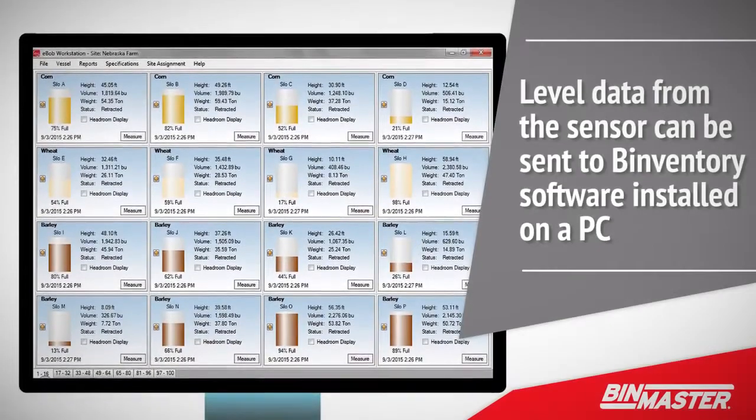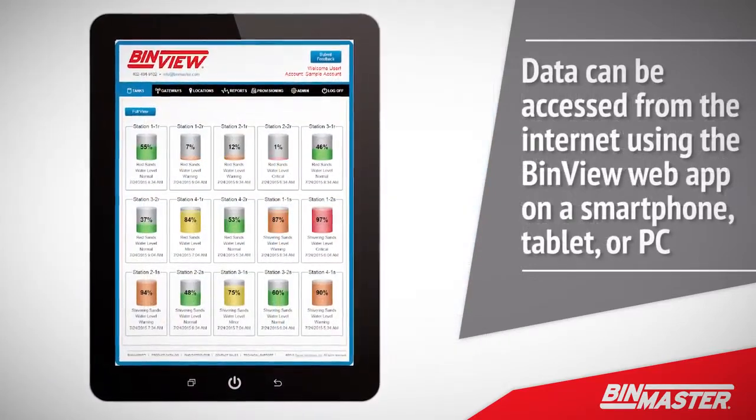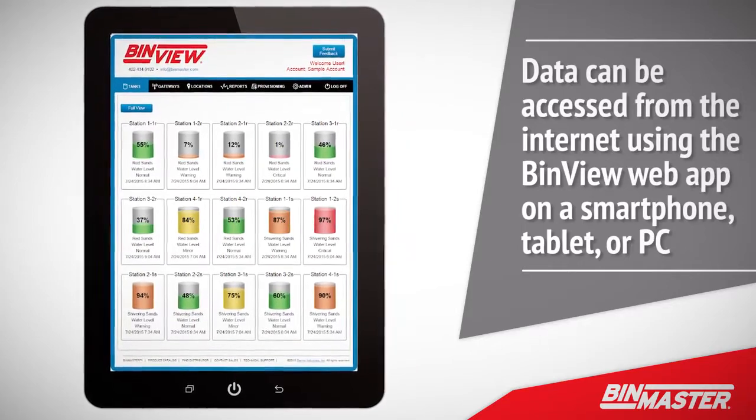Level data from the sensor can be sent to Binventory software installed on a PC on a local area network. Alternatively, data can be accessed from the internet using the BinVue web app on a smartphone, tablet, or PC.